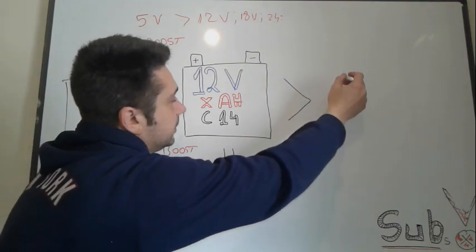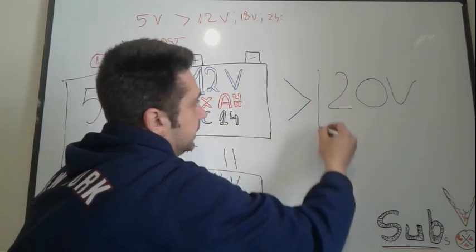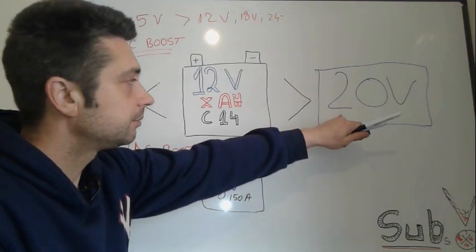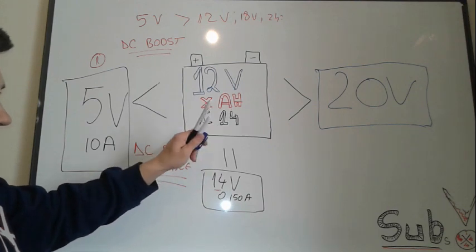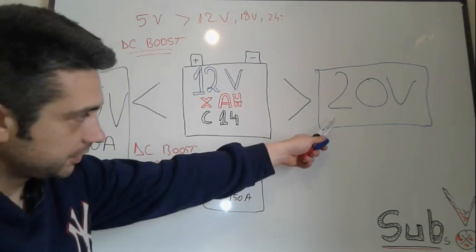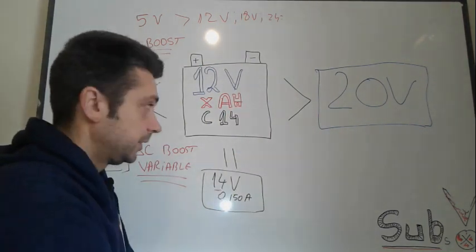If your power supply provides more than 12 volts — let's say 20 volts — you cannot connect it straight to the 12-volt battery. Connecting either a too-small or too-large power supply directly to the battery without conversion is dangerous: you may destroy the power supply, and you can also damage the battery.